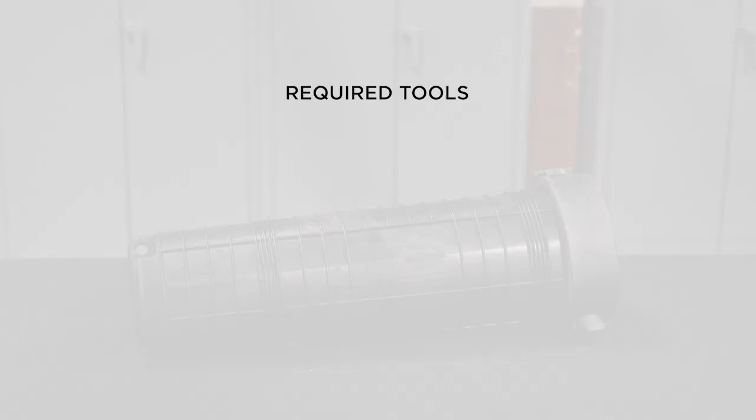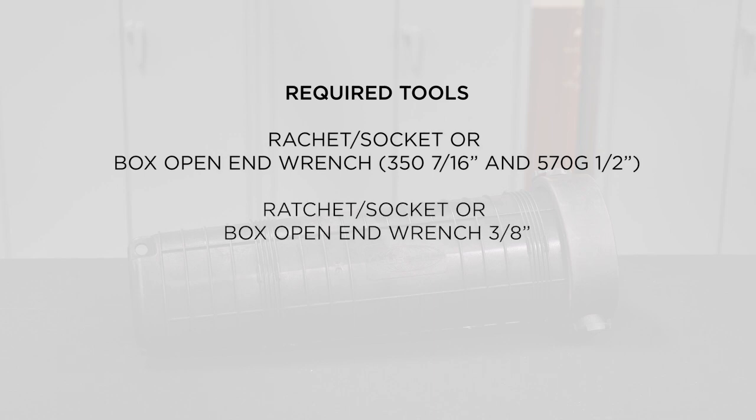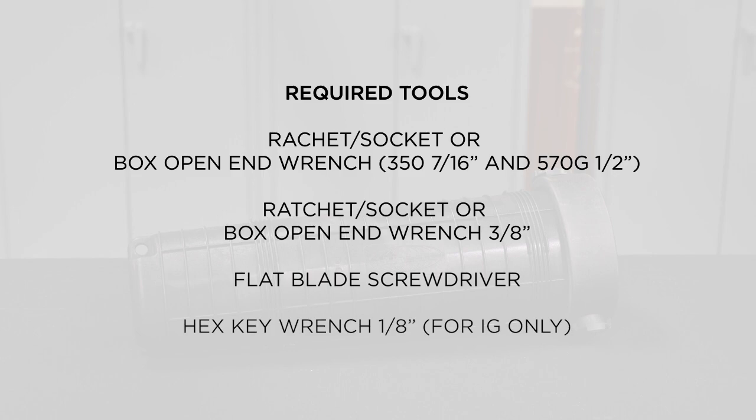The following tools are required in addition to those used in normal splicing practices: ratchet socket or box open-end wrench 7/16ths inch, ratchet socket or box open-end wrench 3/8ths inch, flat blade screwdriver, and hex key wrench 1/8th inch.